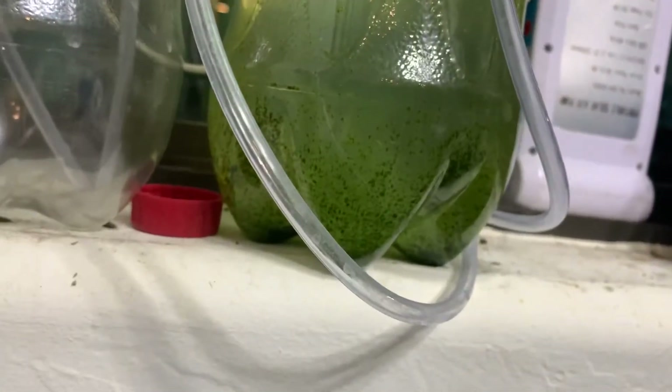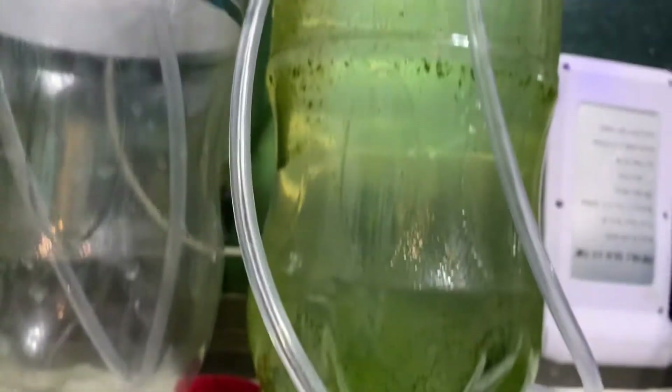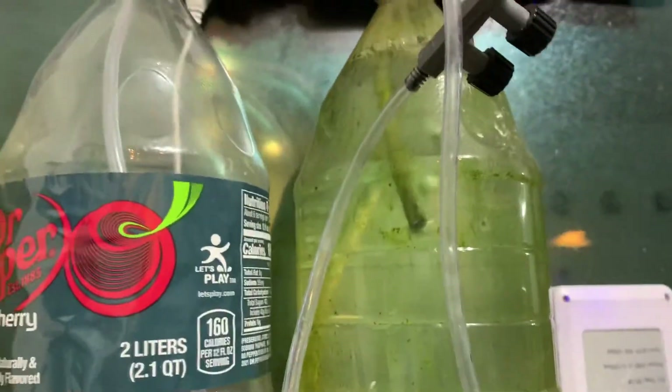Algae grows pretty well — as you can see, I've only had this growing for a week and look at all the algae that's in here. Same thing with this bottle too.